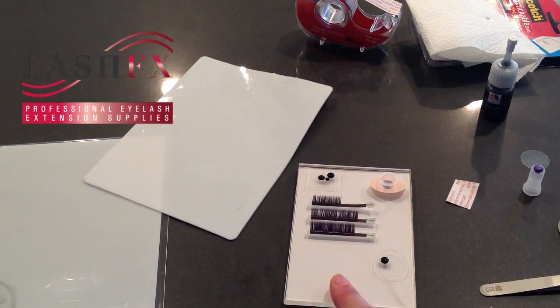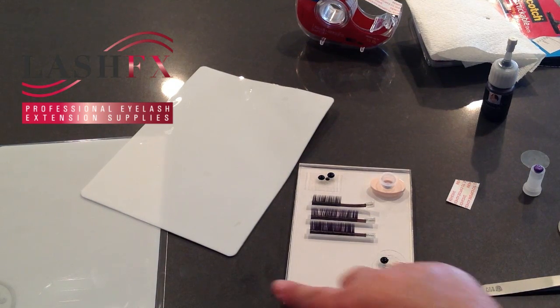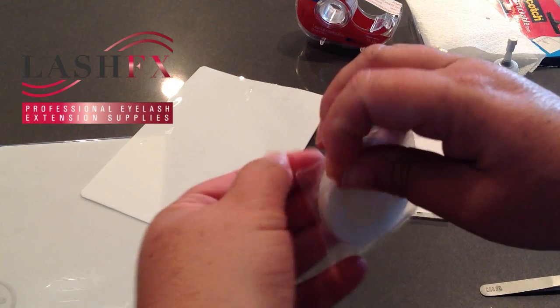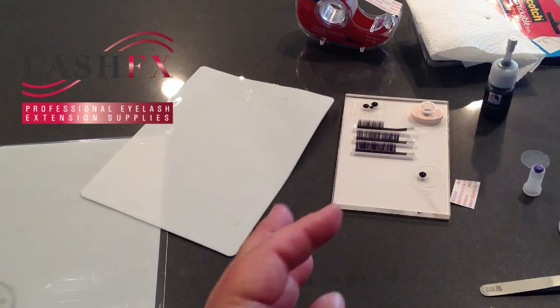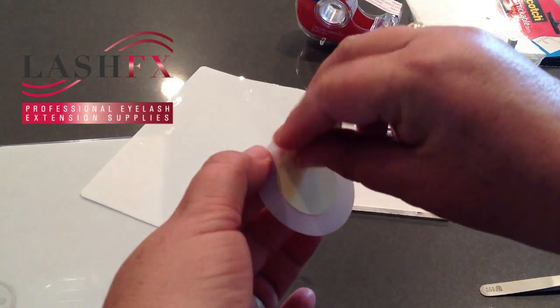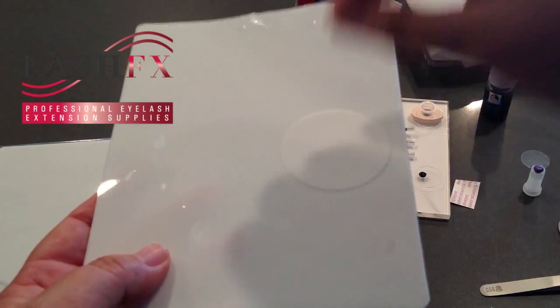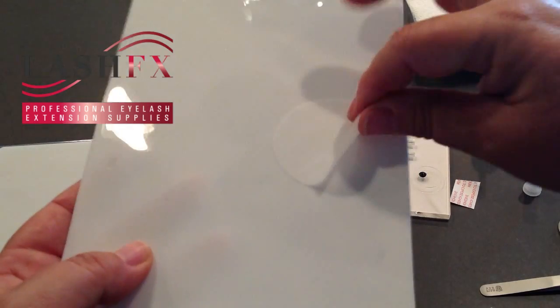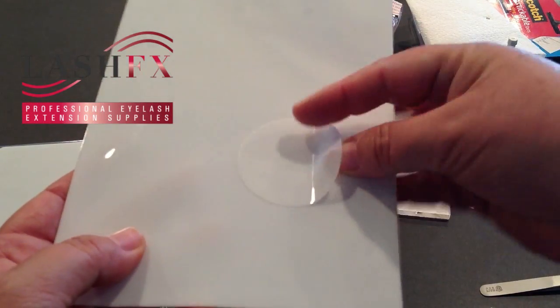If you choose to use a tile or mat to put your eyelashes on and these adhesive storing solutions don't appeal to you, we also have a product called adhesive film — little discs with a self-sticky dot. This will help you protect your palettes and keep them clean. Simply peel off the adhesive backing and place this on whatever palette you're using so you can put your adhesive on there and clean-up is a breeze — no solvents or razor blade needed. This can also be placed on a jade stone, glue stone, or crystal tile for easy quick clean-up.